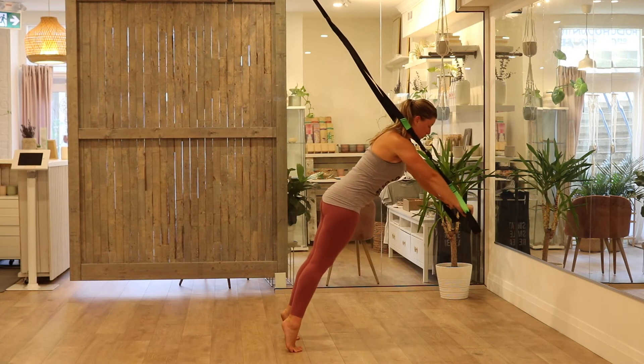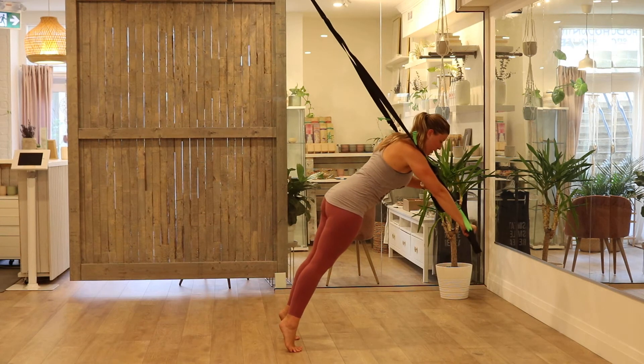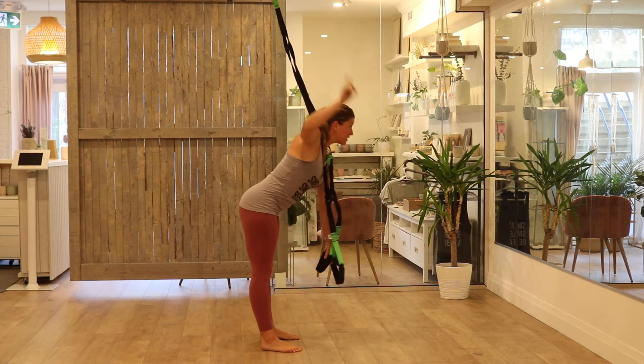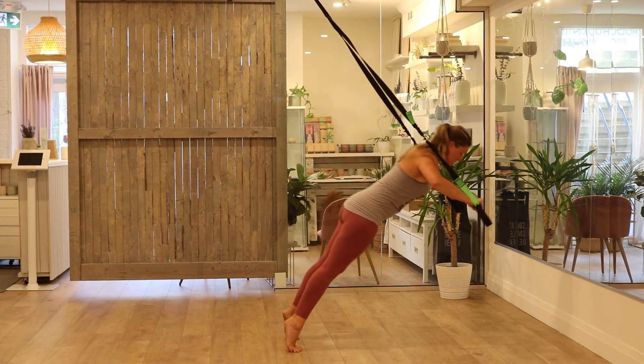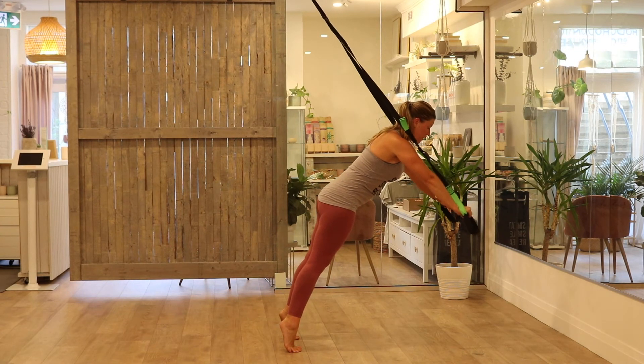Another sin we often see is sawing — those straps moving independently from one another. By maintaining balance on those green tabs at the top of your suspension trainer and keeping tension equally in both arms, we can avoid that sawing motion.